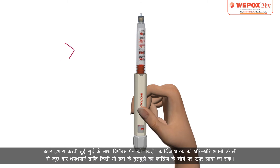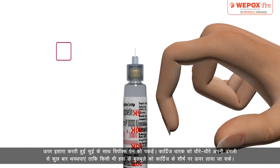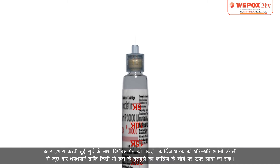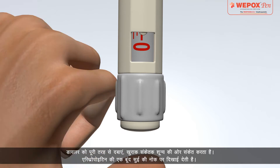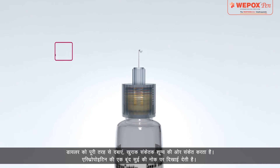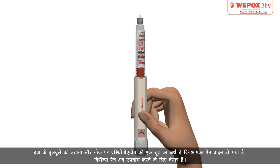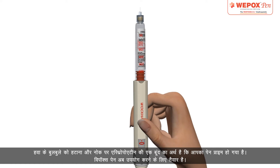Hold Wipox Pen with the needle pointing up. Tap the cartridge holder gently with your finger a few times to raise any air bubbles to the top of the cartridge. Push the dialer completely — the dose indicator points to 0. A drop of erythropoietin appears at the tip of the needle. Removal of air bubbles and a drop at the tip means that your pen is primed.